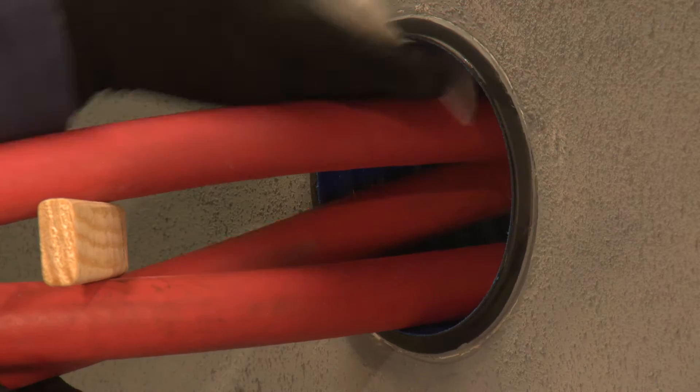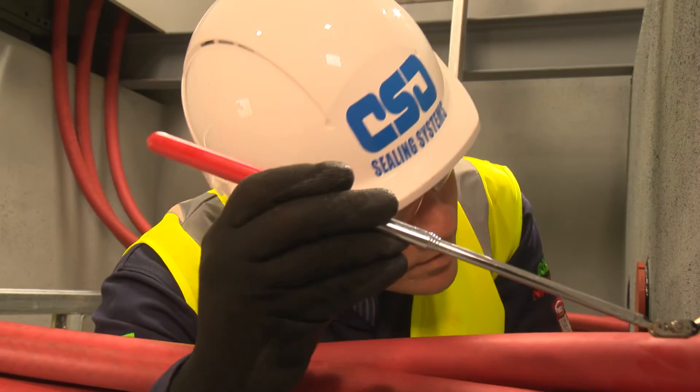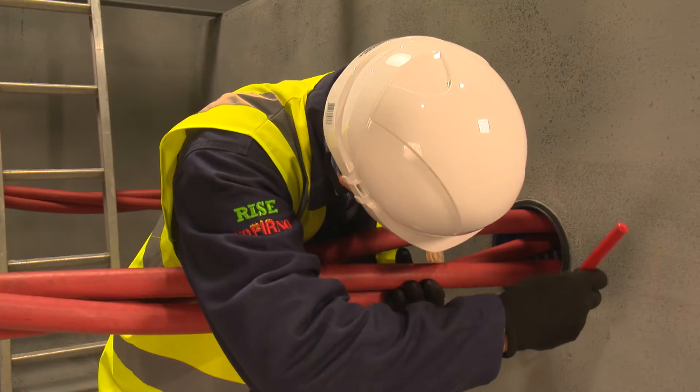After a final wipe, the installer double-checks the preparation to ensure all dirt residue is removed. If access is difficult, an inspection mirror can be helpful.